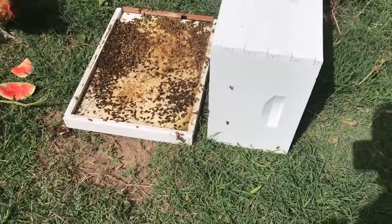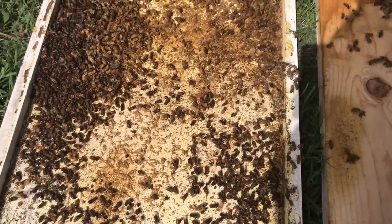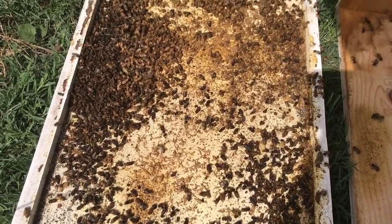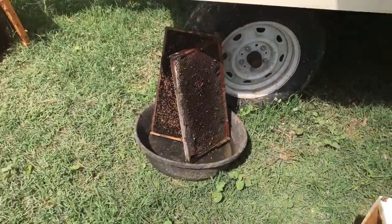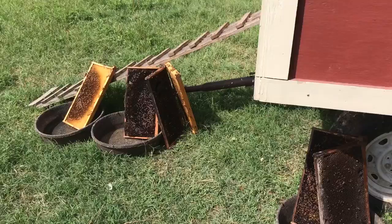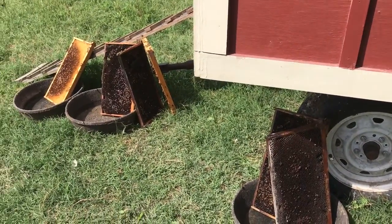I did a split with the beehive that didn't work and I ended up losing the split that I started. I got an overrun with wax moths — really gross. The smell was just awful. And I wasted like four frames of brood and like three bee shakes from other hives. So sad.